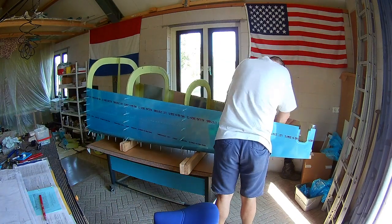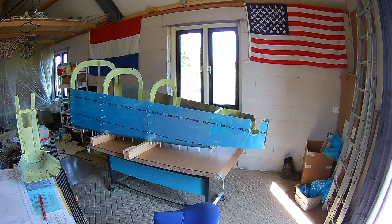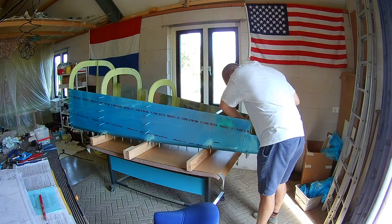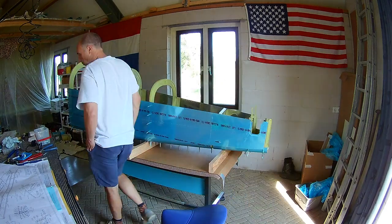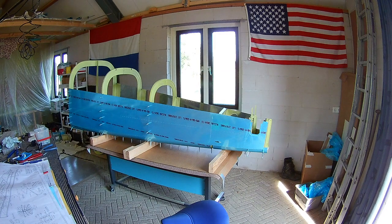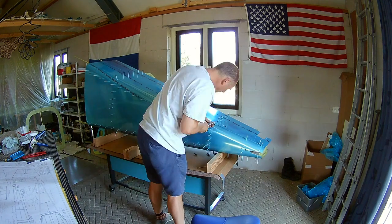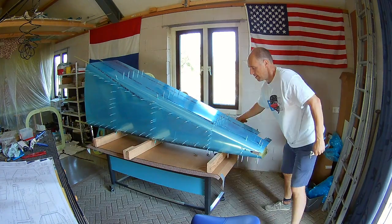Now the previously assembled tail part, which was harder. The tail part is where the empennage will be installed. As you can see, I removed the tail wheel spring. And I'm just assembling — Clico-ing all the skins — in order to match drill them.